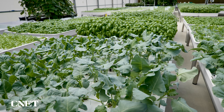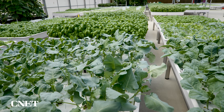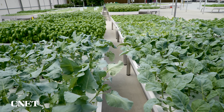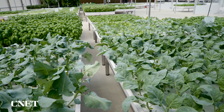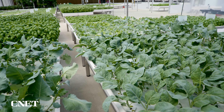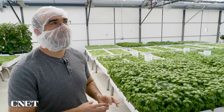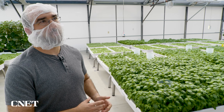We can do our leafy greens, we can do fruiting crops, we can do vines. And for each one of these, they can make use of the systems we've already built. We can build new systems that can cover these entire classes of crops. We don't want to design an entire greenhouse for just one crop that can then only grow just that one crop.